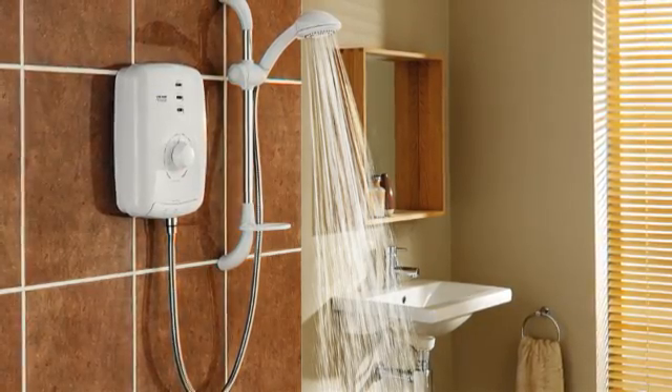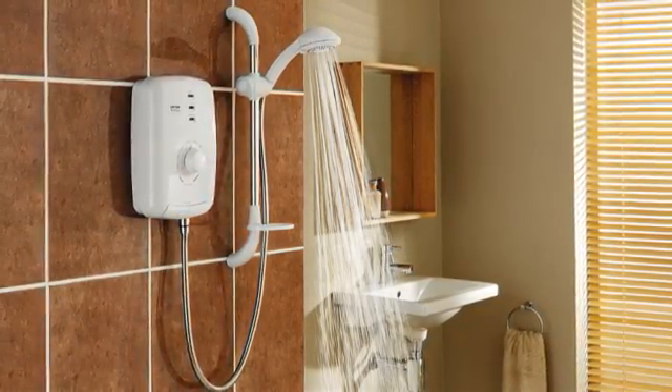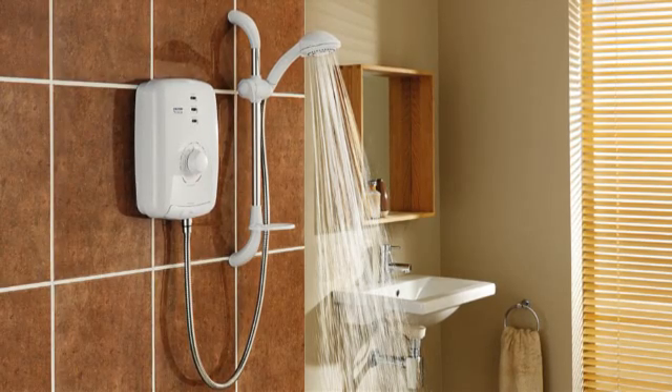The T150Z on the other hand brings peace of mind to all the family. Thermostatically controlled, it too has been awarded the BEAB Caremark. Ready to see how easy it is to commission a Triton? Let's put it to the test.